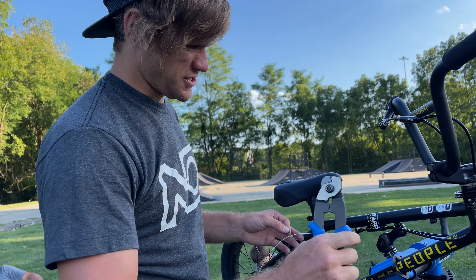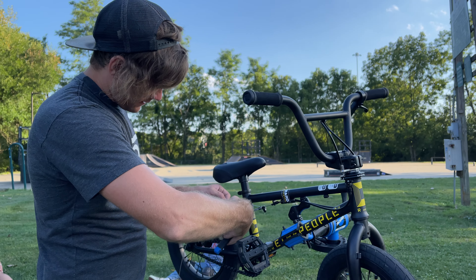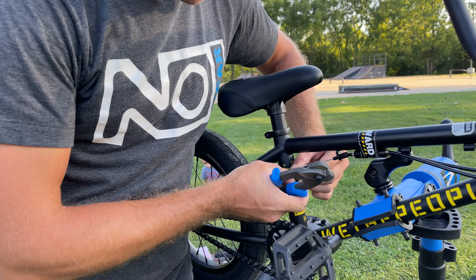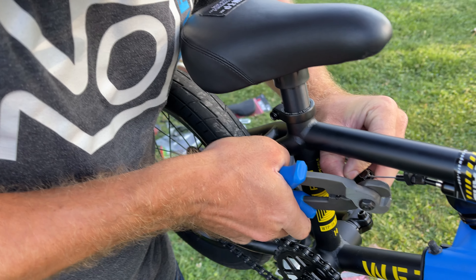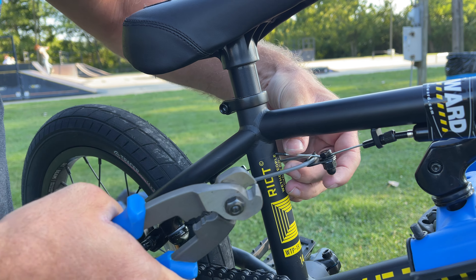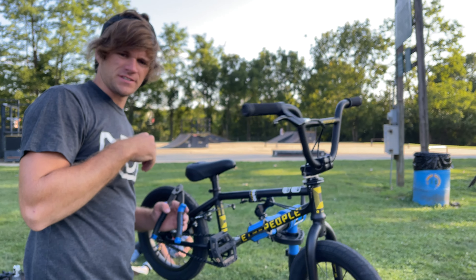So we're on to the finishing touches. I got everything adjusted, the brakes are pulling. Last thing we've got to do is cut off the excess cable here — can't go backwards now — then put on our cable end, pinch it right here. And there we go — gyro on a 14 inch bike.